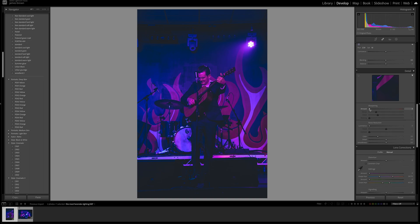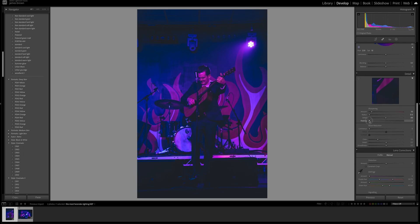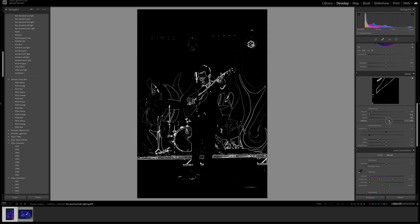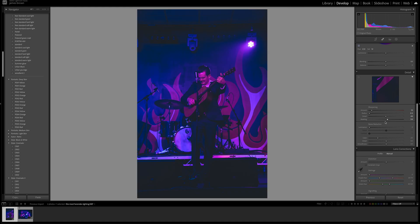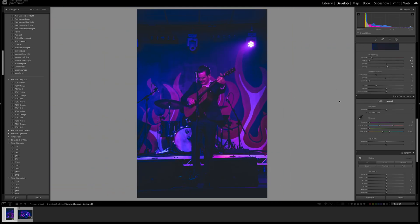For sharpening, I'd add around 10, drop the radius down to half a pixel at 0.5, leave detail at 50, and push the masking up — hold the option key down and push it until you just get the outlines of everything. For noise reduction, push that up to about 20, keep detail at 50, keep contrast as is, and drop color noise reduction to about 20 as well. Keep detail and smoothness at 50. You can see it's working around the edges and helping with a little bit of information in the background.